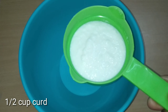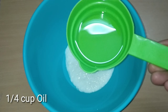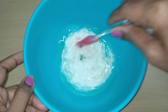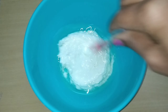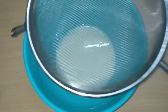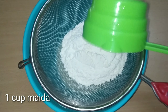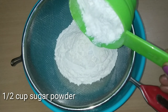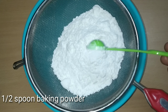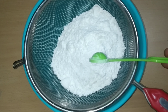First, take a mixing bowl. Add 1 cup of oil, 2 cups of sugar powder, 1 spoon of salt, and 1 spoon of baking powder into the bowl.